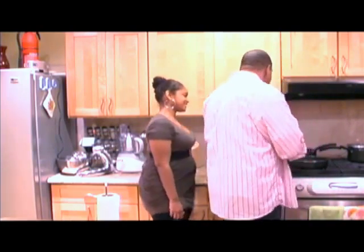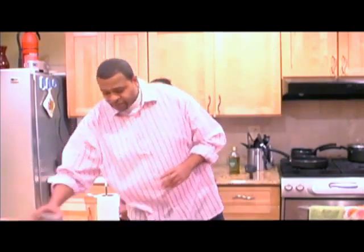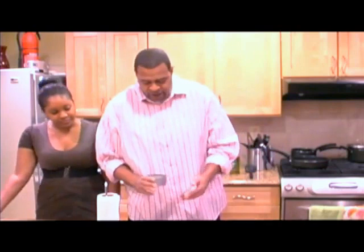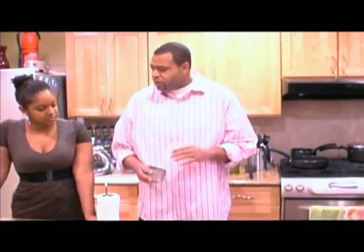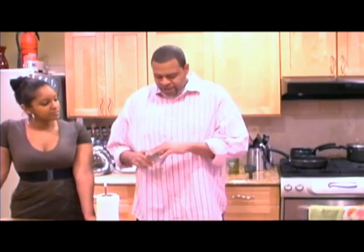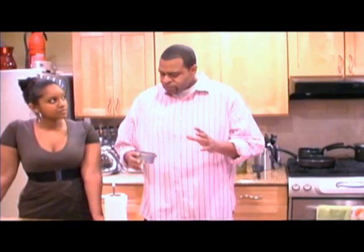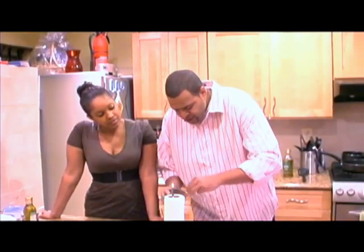As it gets hot, you let the pan get hot. While that's getting hot, you're going to come over here and season your fish. I made a little rub — a little cumin powder, little Old Bay garlic, household items, a little bit of red pepper to your liking. Some like it spicy, some bland, mild. Just put a nice generous amount of seasoning on here and coat both sides.